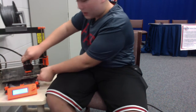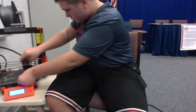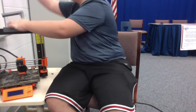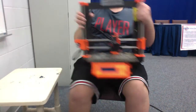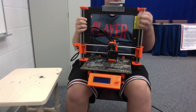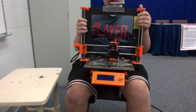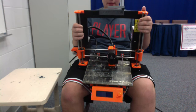It keeps on adding up layer by layer. If I were to make a cylinder, it would keep on adding up. As it does, these two motors would lift it up according to how big each layer is — mine is normally 0.15 millimeters.